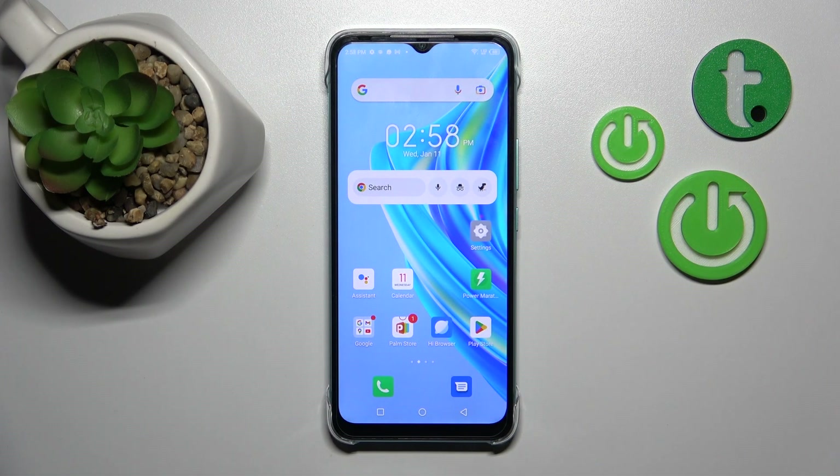Hi, today I'm covering the Infinix Hot20i and I'll show you how to activate the Hey Google or Google Assistant option on this device.